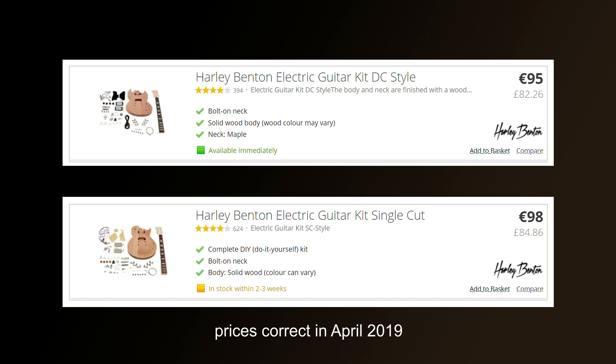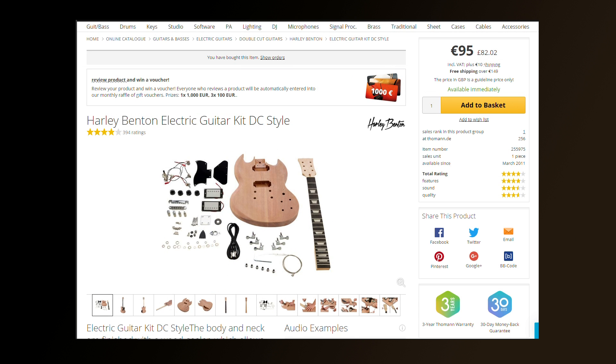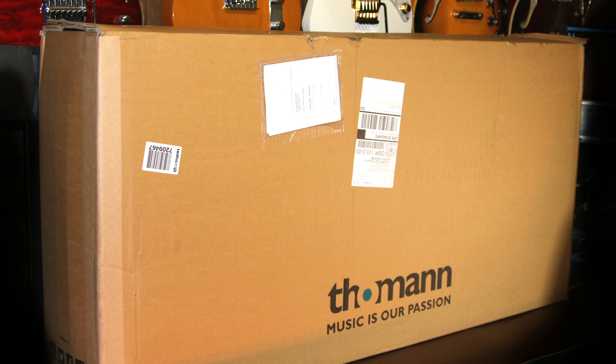The box they came in was absolutely huge. I'll do a quick comparison between the two kits at the end of this video. The DC or double cut kit is actually a copy of a Gibson SG — however I'm guessing they don't call it this for legal reasons.